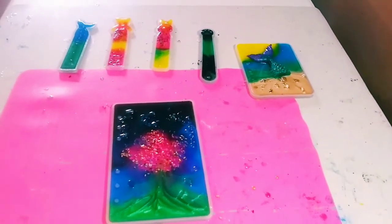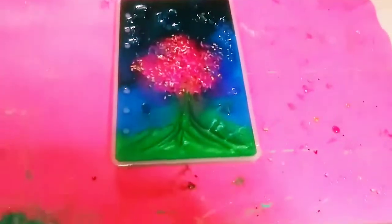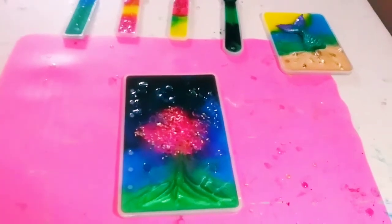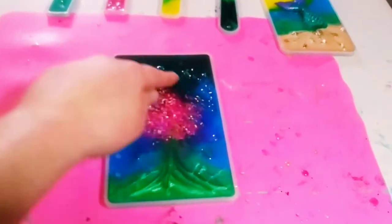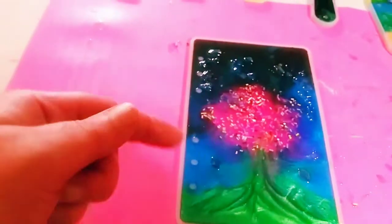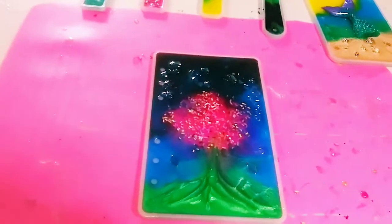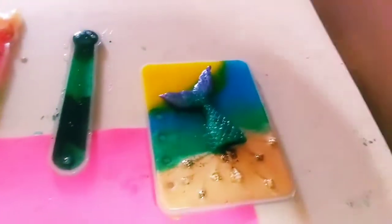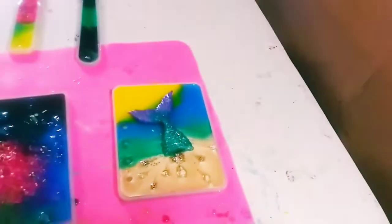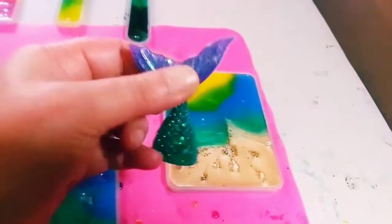I wanted to show you guys what I've been making. I got these amazing molds - these are book cover molds and you see all the little holes here. It comes with rings, like three-ring binder metal pieces. Here's the smaller one and then I have a larger one which I'll bring out in a minute.